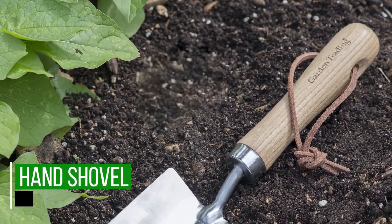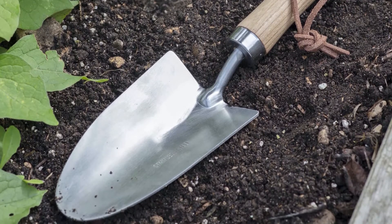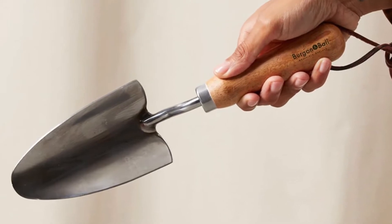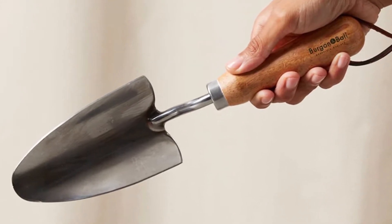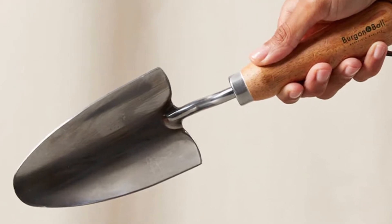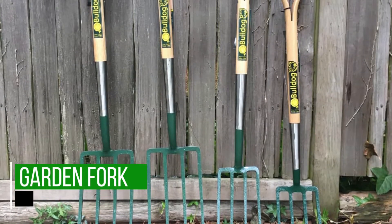Hand Shovel. Just like a digging spade, a hand shovel allows you to make holes in the ground when you need to plant something. The main difference is that a hand shovel will definitely make a smaller hole, as it is a smaller tool. You will need it for planting small vegetables and seedlings, and for uprooting seedlings from the nursery bed to transfer to the main garden.